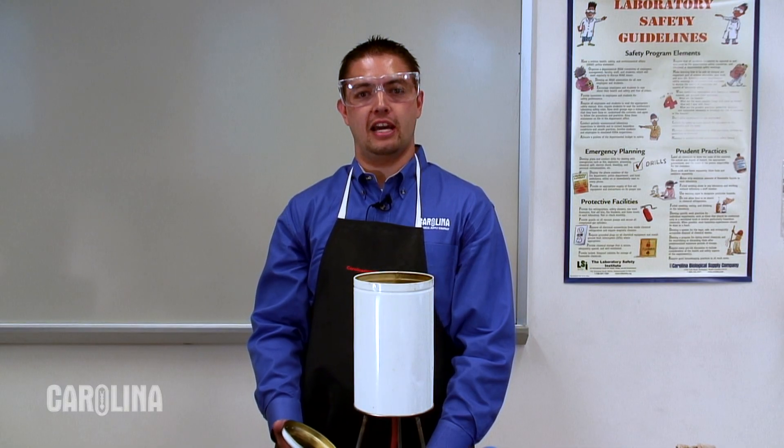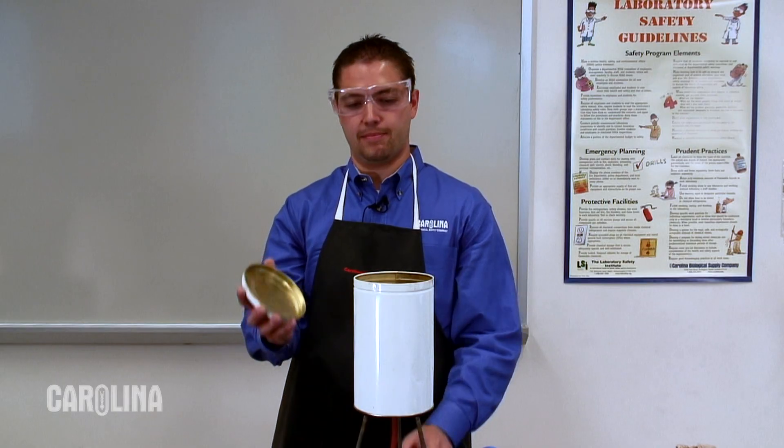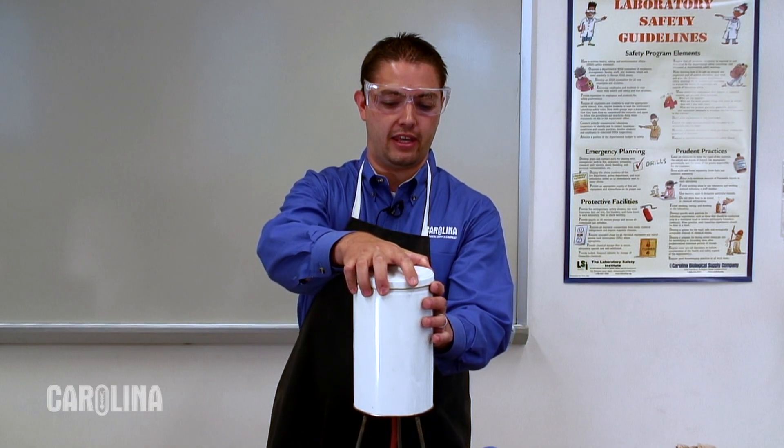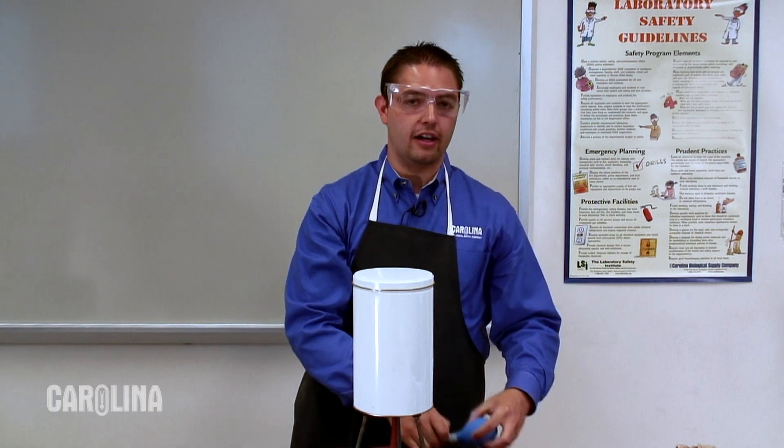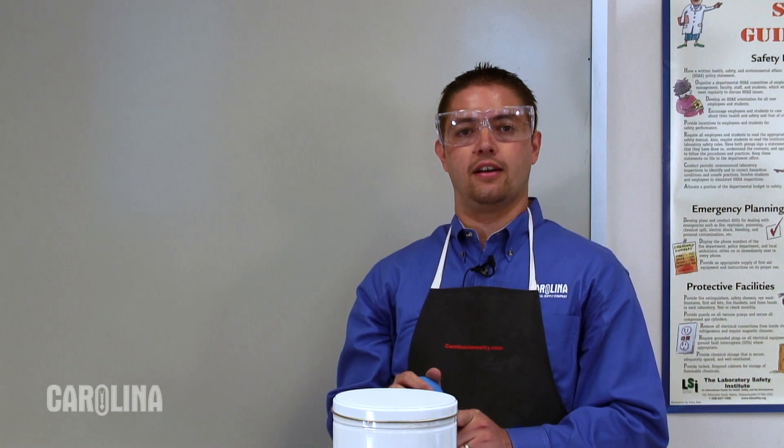Finally, we can set up the apparatus in an identical manner to the previous experiment, except this time place a metal lid on top of the can. Again, stand back, attach the bulb, and squeeze as we observe the gases formed blow the lid off into the air.